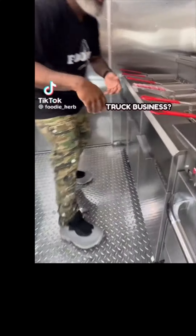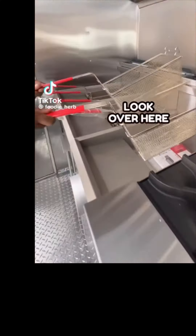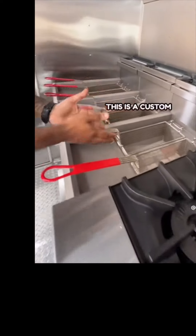You want to start a food truck business? Tap in with me. Over here you got your fries — you got six of them. This is a custom truck. You can do your chicken, your fish, your french fries, whatever you want to fry over there.